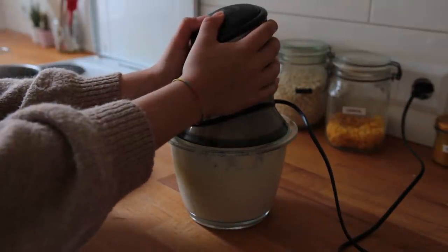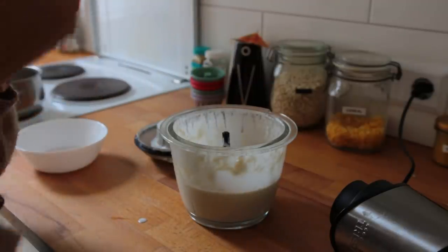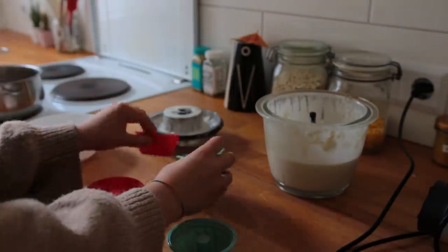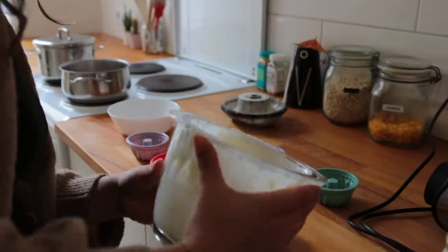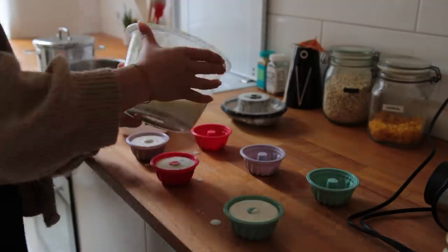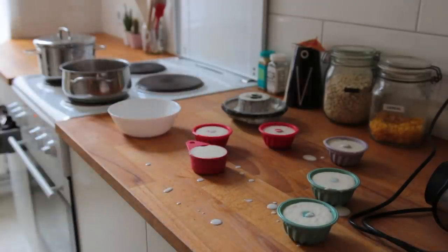If you happen to have an ice cream maker, pour the mixture in now and let it churn. If not, go ahead and pour the liquid into an ice cube tray or little silicone molds. Carefully place these into the freezer to freeze until solid — at least four hours, but you can just leave it in there overnight.